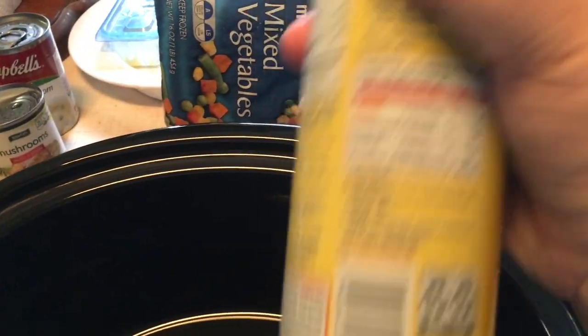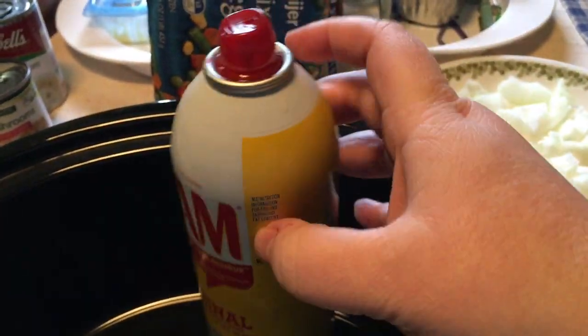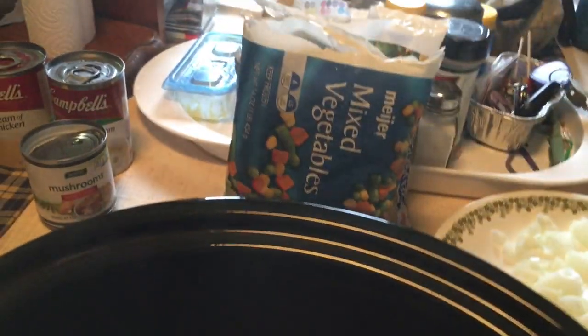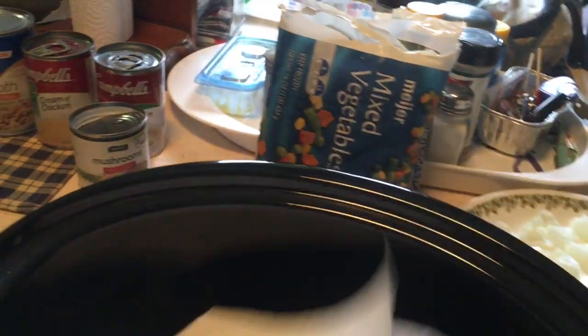Now you want to spray your crock pot with cooking spray. Now I want to dump in my chicken.